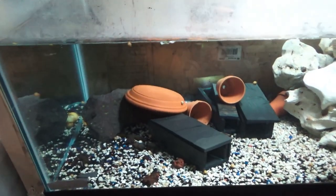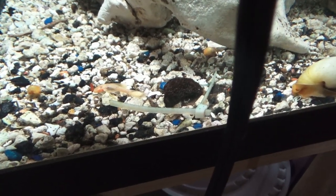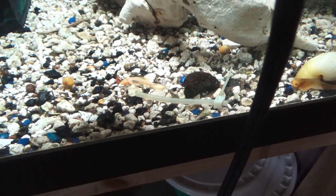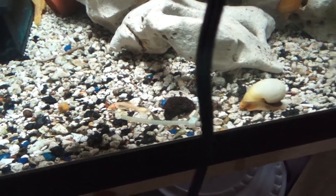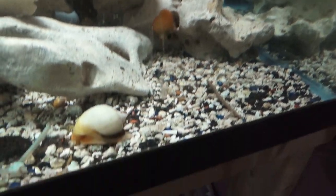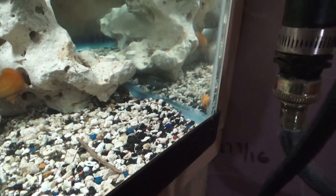Down here is a 40-breeder. We have some longfin variant of your albino ancistrus plecos — you can see one there. Those guys are juvenile in size, and once they grow up and get to appropriate age, I'll go ahead and begin breeding those guys. We also have different variants of your ivory, gold, and chocolate mystery snails here, as well as one of the Nigerian cichlids back there.